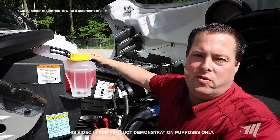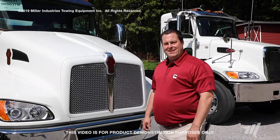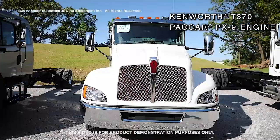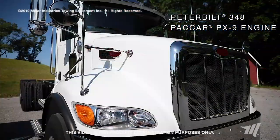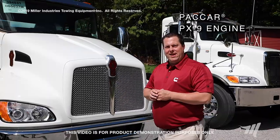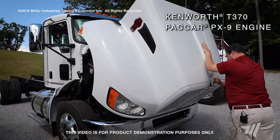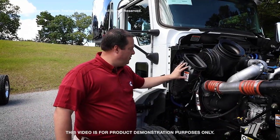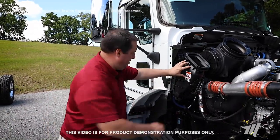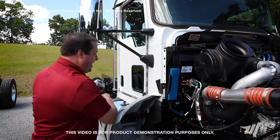That concludes your filter changing on your Freightliner chassis. Now we're going to look at a couple of the PACCAR chassis — the Kenworth T370 and the Peterbilt 348 — both having a PX9 engine. On the Kenworth T370, you'll notice that you'll have to remove your cab ventilation filter housing first. Simply unlatch it from the bottom, pull it up, and set it out of your way.